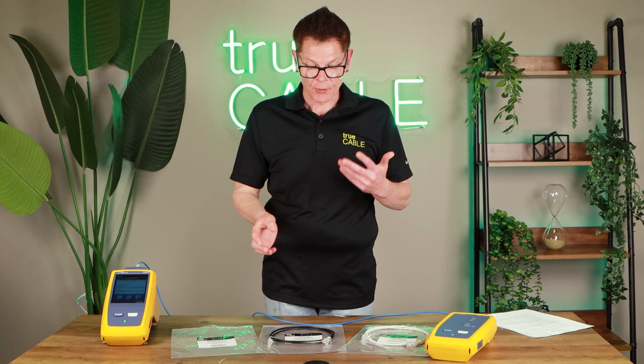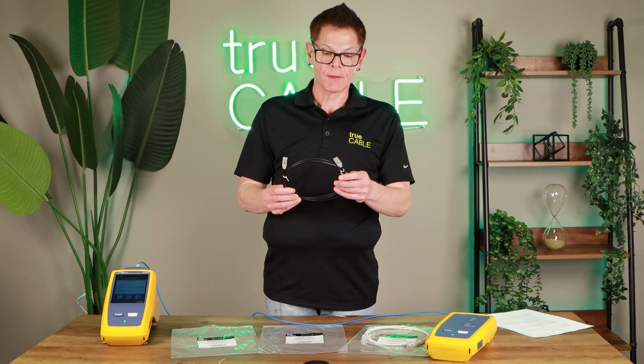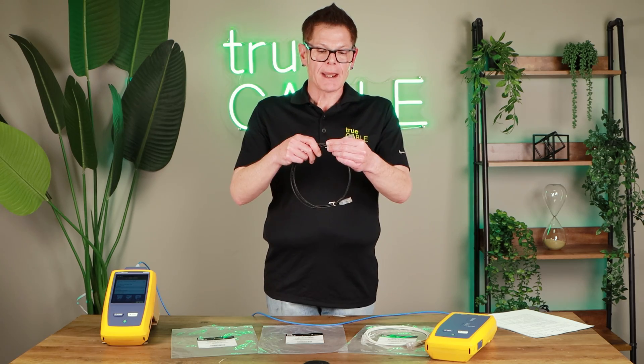They're 28 gauge, so they're a thin format, which means they're very easy to route. Their bend radius is actually pretty small, so you can bend them very easily inside modular furniture — that's a real-world use case where you can run into problems with patch cords. Another is wiring a high-density rack with a patch manager; thin patch cords are your best friend in that kind of situation.